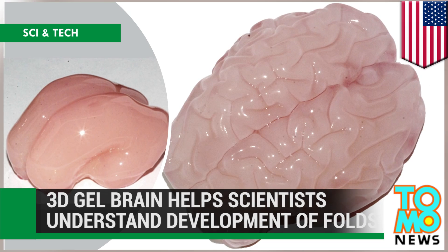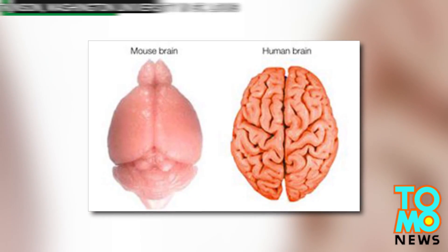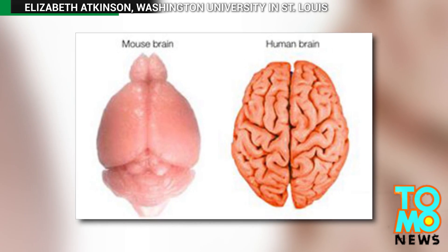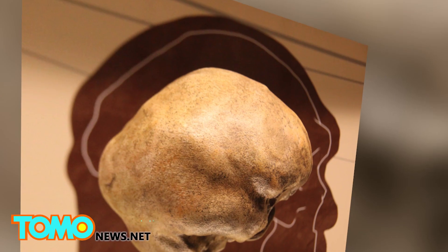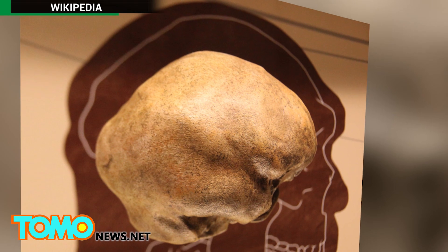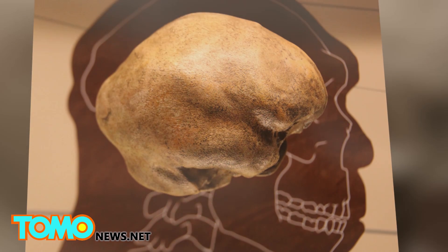A 3D gel brain helps scientists understand the development of folds. Not all species have folded brains — humans are just one. Cats, dogs, whales, and elephants are others. Folded brains are believed to be an evolutionary effect caused by trying to fit a large cortex, the thinking area of the brain, into a small skull. How this happens has been a mystery.